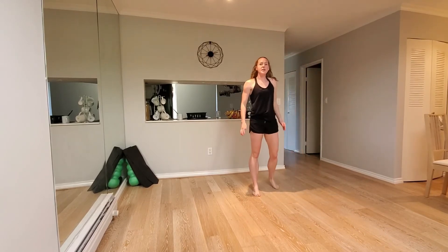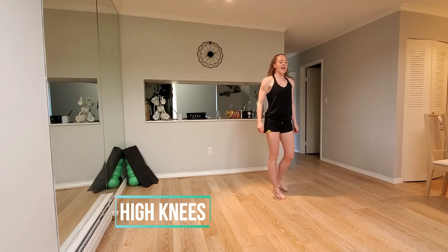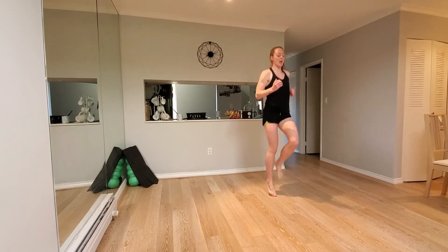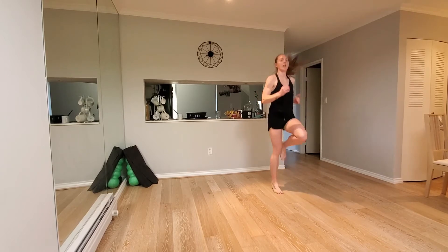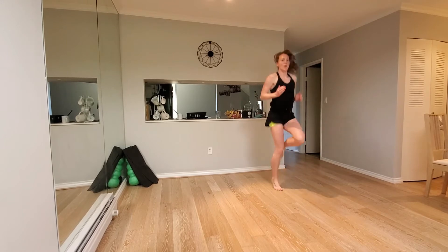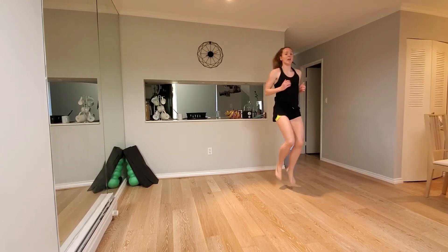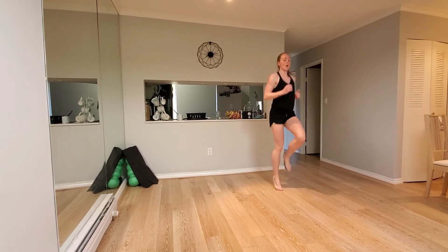Next one, you're going to go into high knees. Going in three, two, one. Let's go. High knees. Drive those knees up. That's it, come on, keep working. 10 seconds. And five. Hold it there.